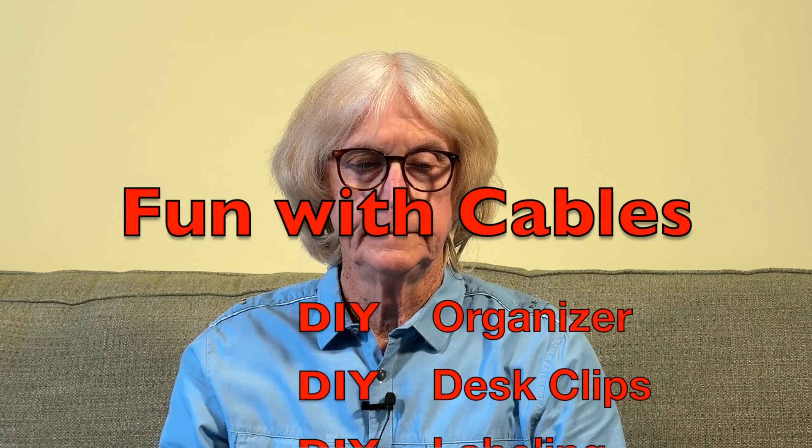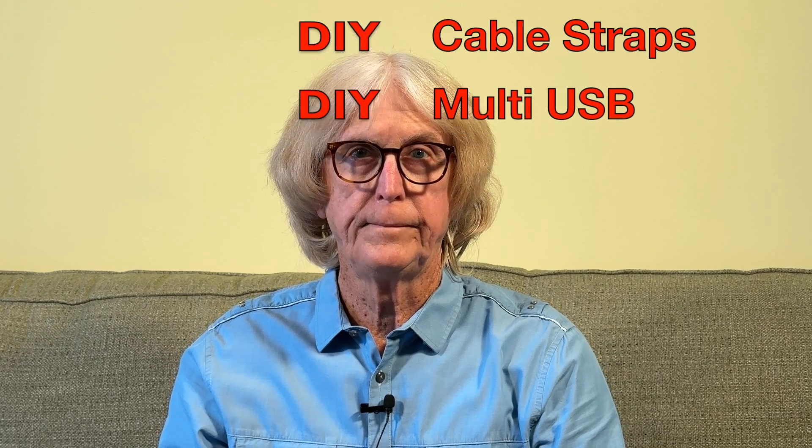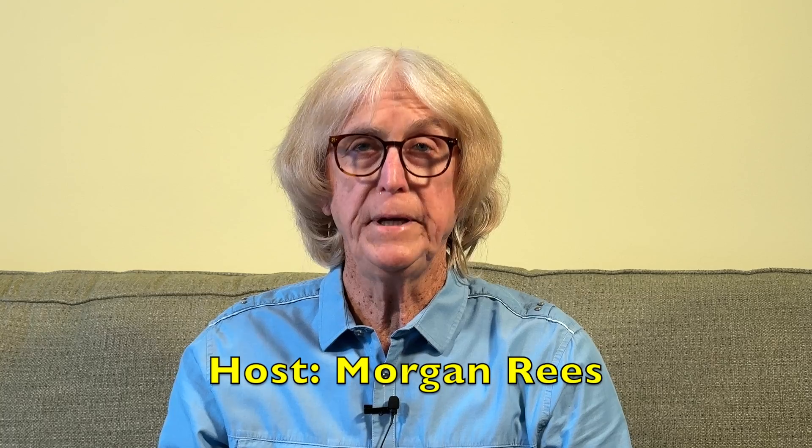Are you ready for this? Welcome to this continuing series from Morgan Ries. Welcome to Fun with Cables. I'm your host, Morgan Ries.